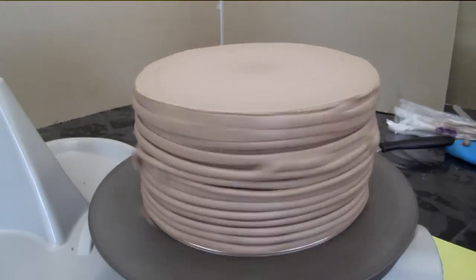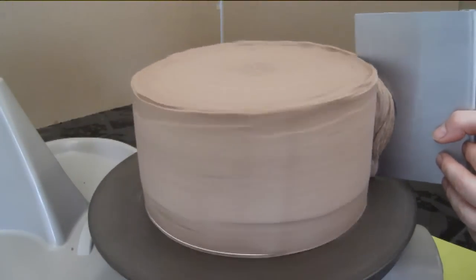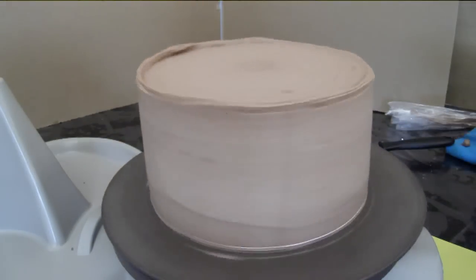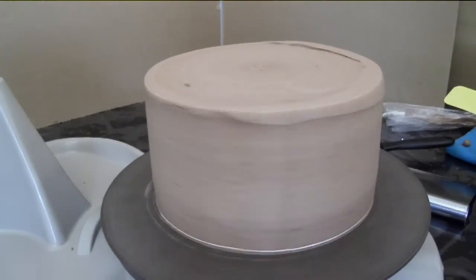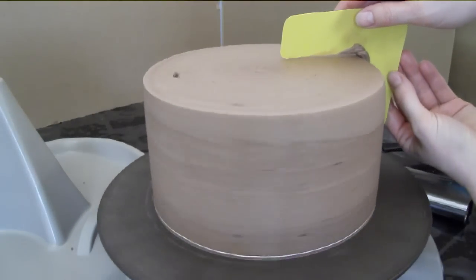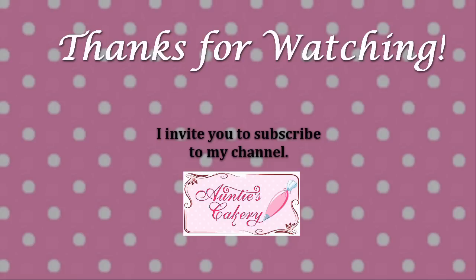Now to smooth the side — oh it's working so good, that's so exciting! I made this little tool out of a mylar folder; this is the first time I've used it so we'll see how it goes. Thank you for watching — if you liked my narration leave me a comment so I know whether to keep narrating or just put text on screen. Please subscribe or give a thumbs up, and happy decorating!